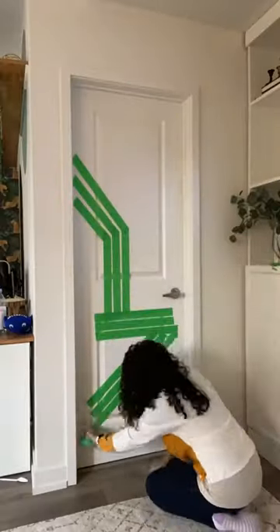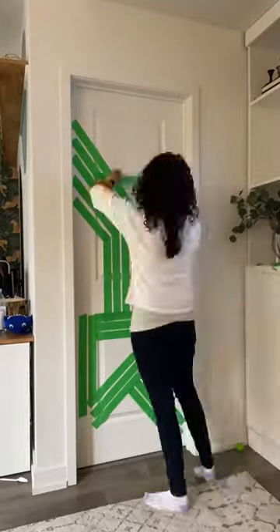I have all these boring interior doors but I really wanted to have one of those geometric accent walls, so I thought why don't I build an accent wall on my door.